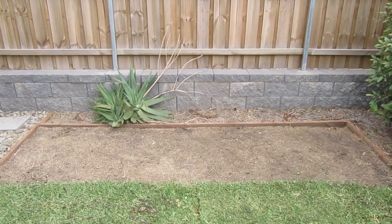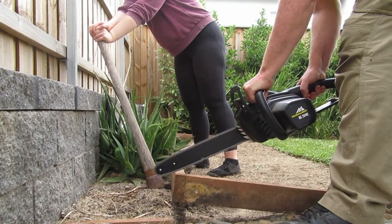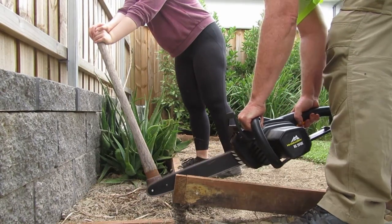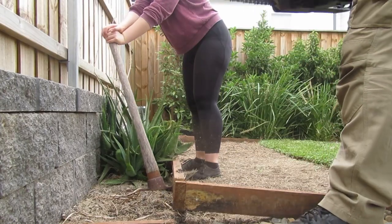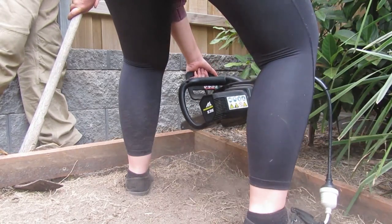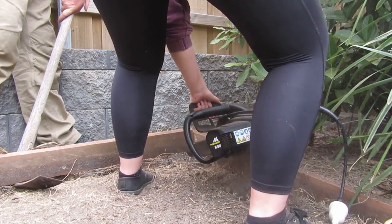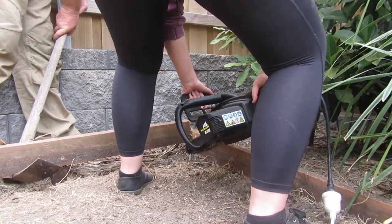Actually doing this proved difficult since the sides of the horizontal plank were attached to the vertical planks, which meant we needed to use a chainsaw to detach it. When using a chainsaw you don't want to hit the dirt underneath the plank, which is why I had to hold the plank up with a pick. This was my first time using a chainsaw and I was so terrified — I kept stopping and starting it and not properly engaging it — but overall it went pretty smoothly.